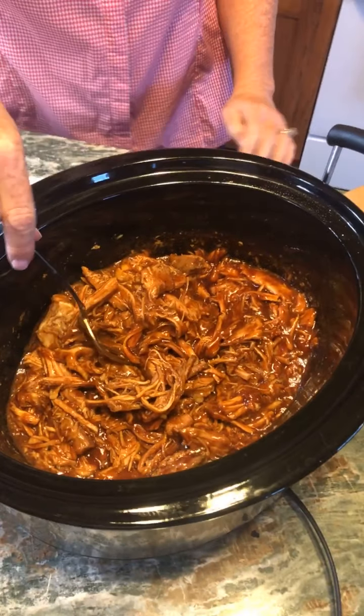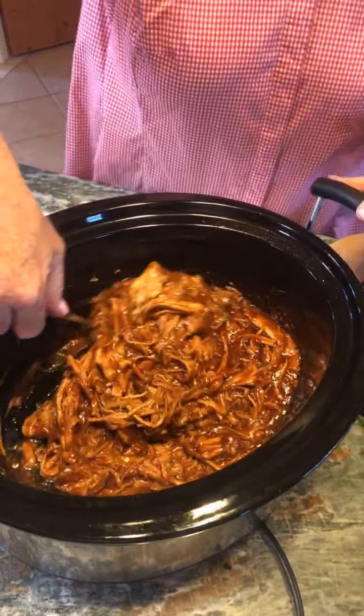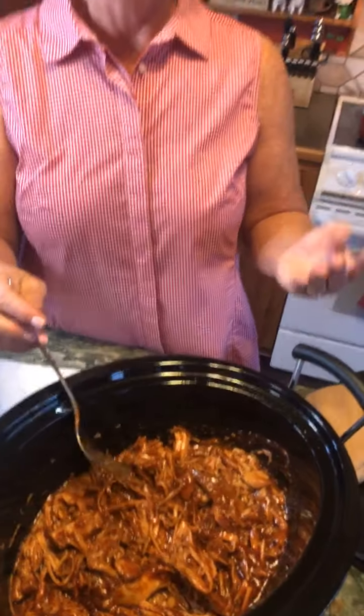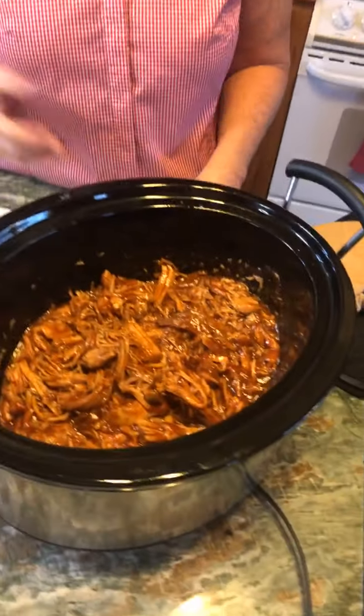One other thing you could do with this pork roast is just cook it like a chuck roast and serve it with vegetables. If you don't like barbecue, this is a great option to use just like a beef roast — put it in your crock pot, cover it with water, add your carrots, potatoes, and onions, and it's delicious. And if you don't like pork, you could do this with a beef roast and make a barbecue beef. It's super simple.